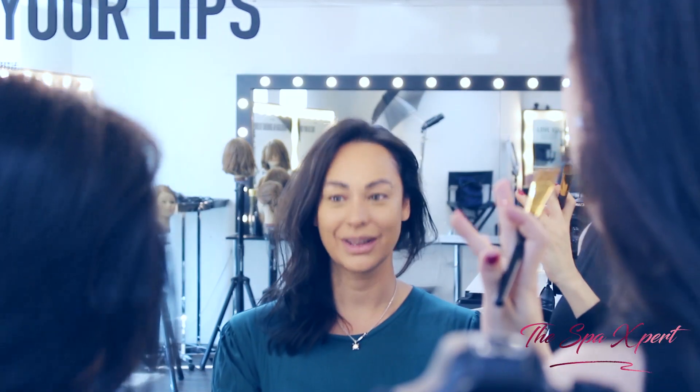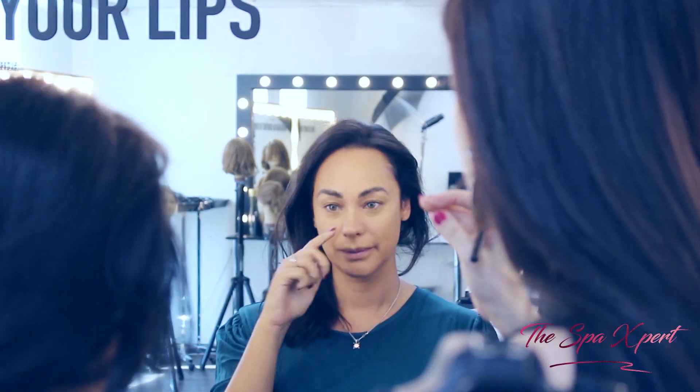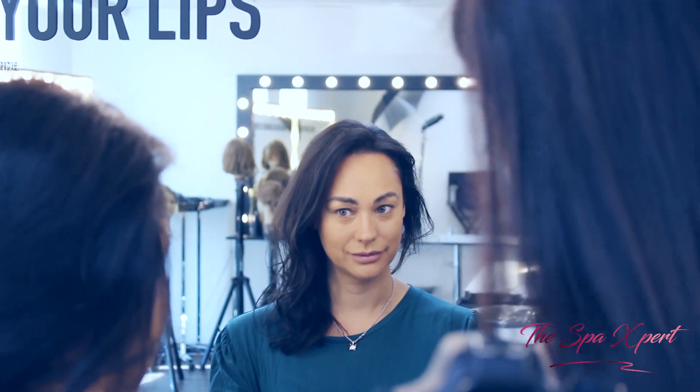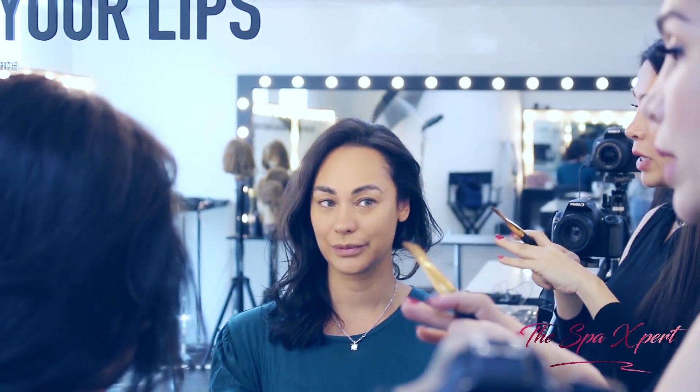We're done with the concealer now. As you can see, the darkness got better. We're just going to work on your contouring, and then if we see that we need more highlighting under the eyes, we'll come back to it. Now we've created a canvas.